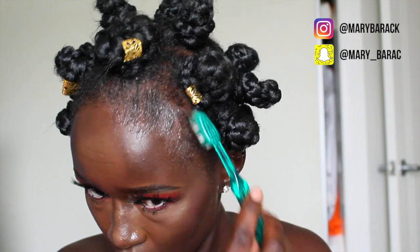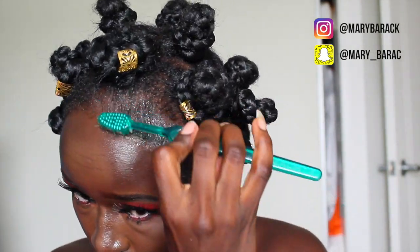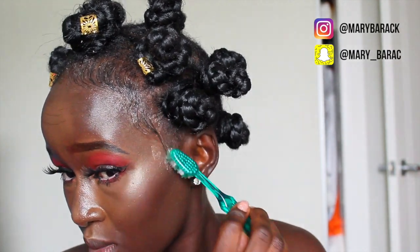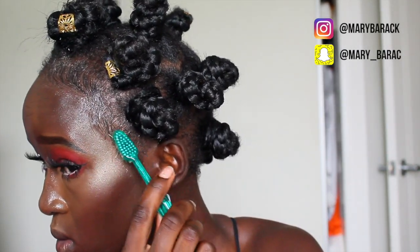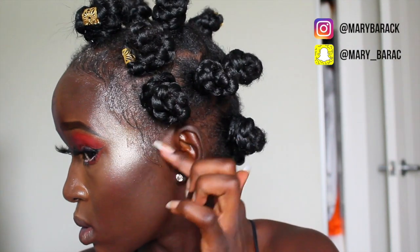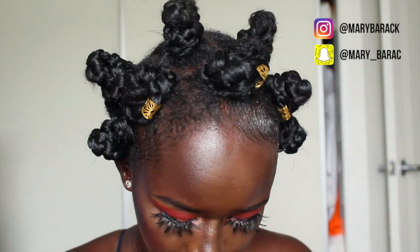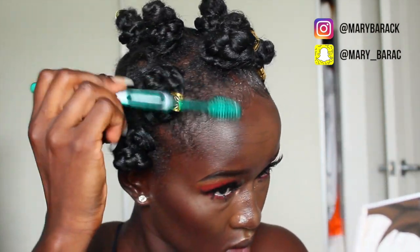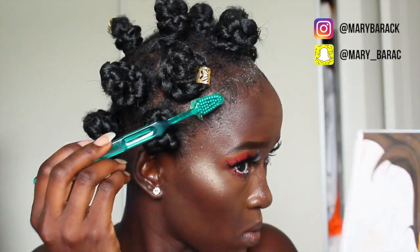I forgot to show how to put the medals on, but you can get them at the beauty store and just clip them on as many as you want. I like to keep it simple and focus on the front ones, placing them there. Then I grab my Eleganza gel and fix my edges, wiggling them around the way I want — just make sure those edges are laid.